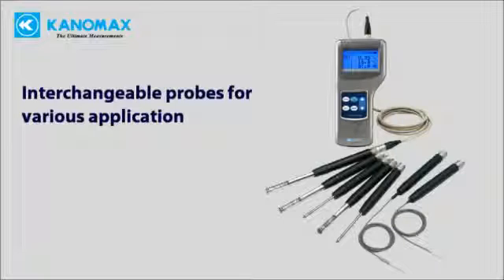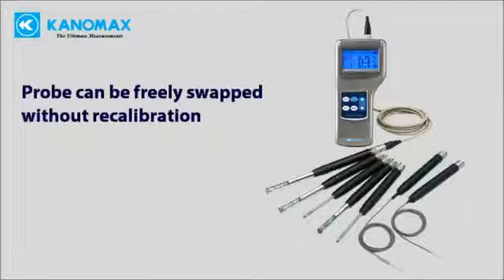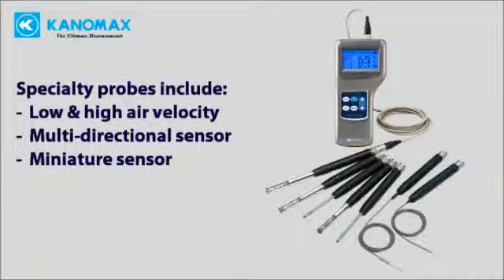Interchangeable, field-swappable probes make the Climamaster adaptable to nearly any application. Probes can be freely swapped without the need for recalibration. Specialty probes include low and high velocity, as well as miniaturized sensors for pinpoint accuracy in small spaces.